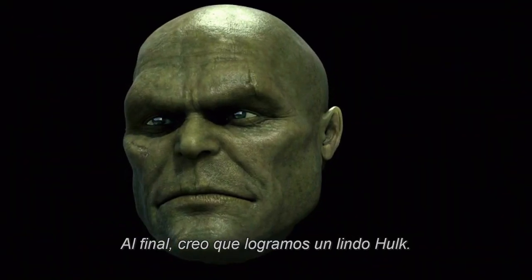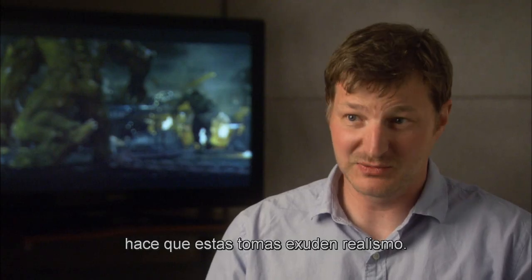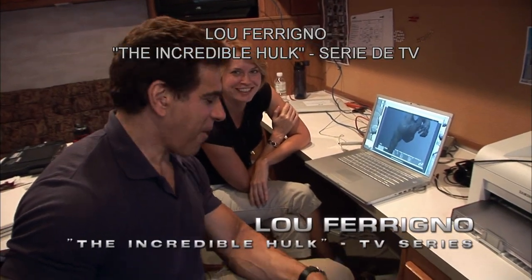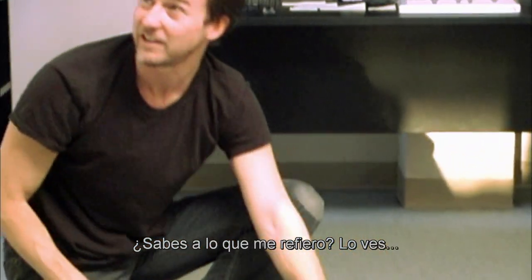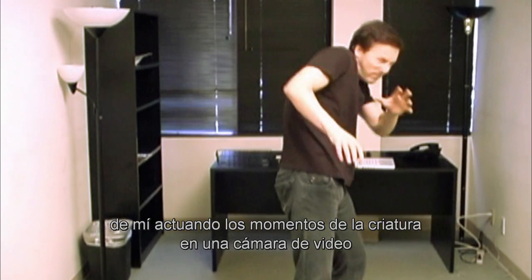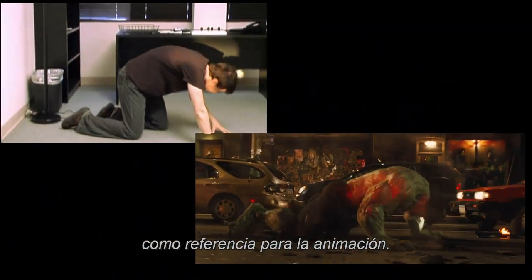In the end, I think we got a pretty nice Hulk. He's a bit more of a street brawler, he's less bright green. The stuff our guys did with the muscles and the skin — the translucency and the veins — makes these shots just sing in terms of realism. We also did something much more lo-fi, which was video reference: just me acting out the creature's moments on a video camera so that the animators can reference it — literally them being able to look at what I'm doing and use it as a reference for the animation.